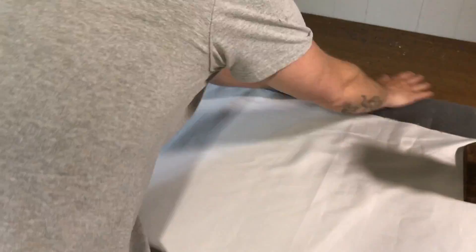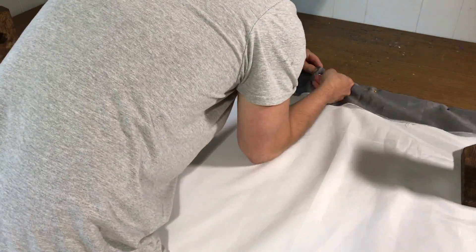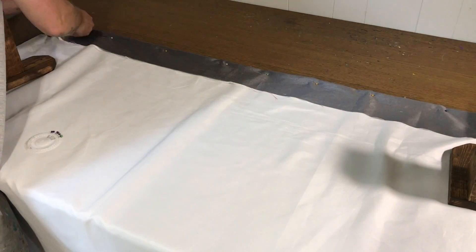I then also realized I didn't even need to make any marks because I had pins. If you happen to have a clothes iron also, this would work great and make the end product look much better. Just fold back the excess, pin it, and then iron it.